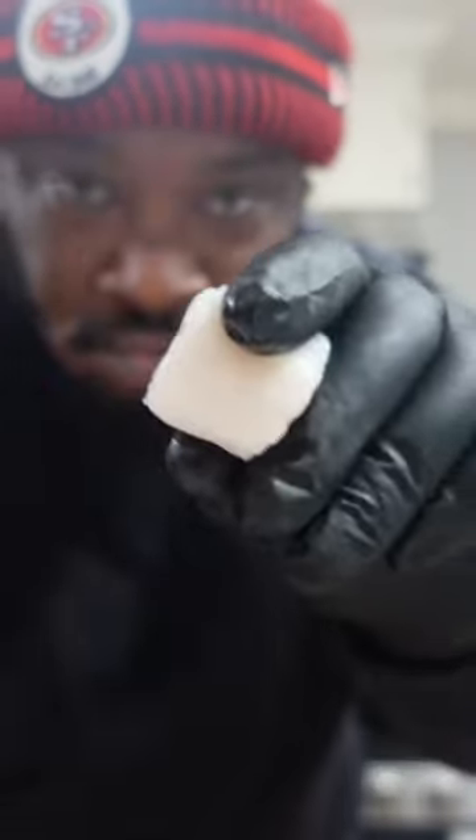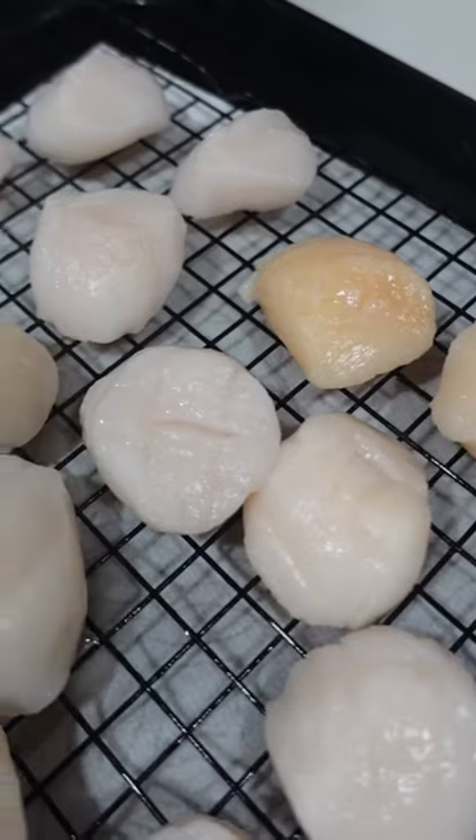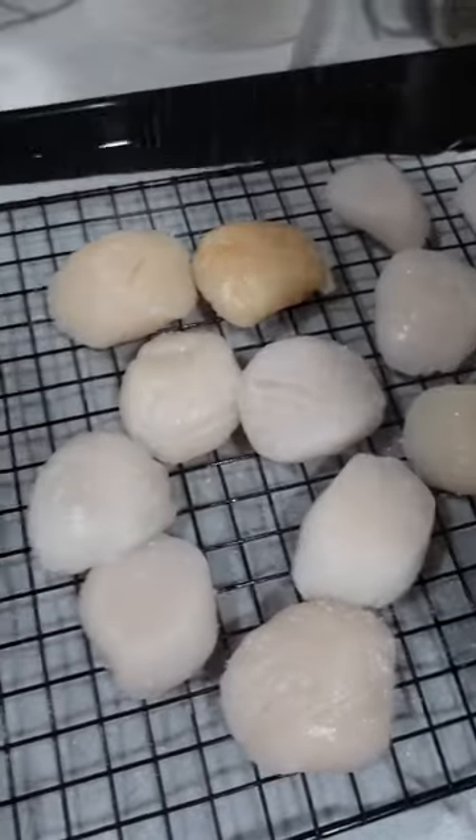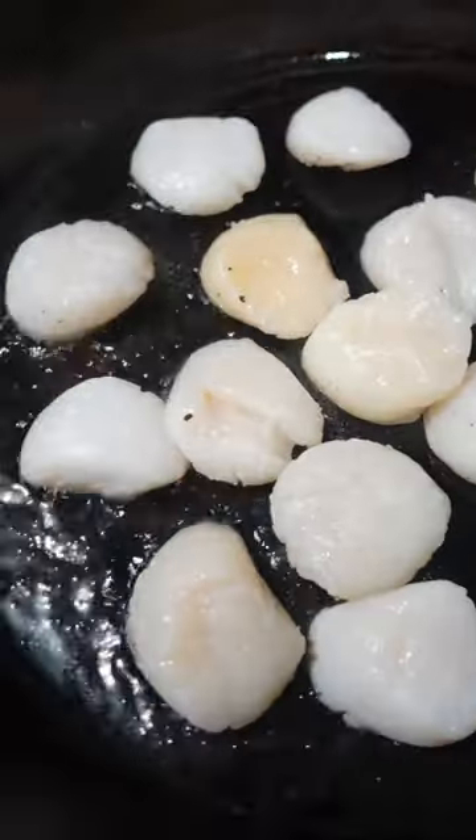Lovely linguine and scallops. We're going to start off by drying our scallops — it's key to a proper sear. Leave them on a wire rack in your fridge six to eight hours or overnight. Hit them with a paper towel right before they go into the pan.